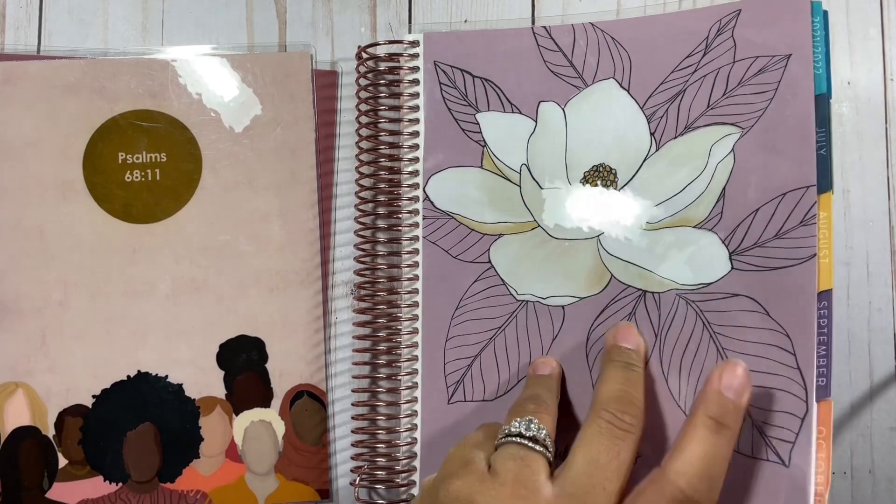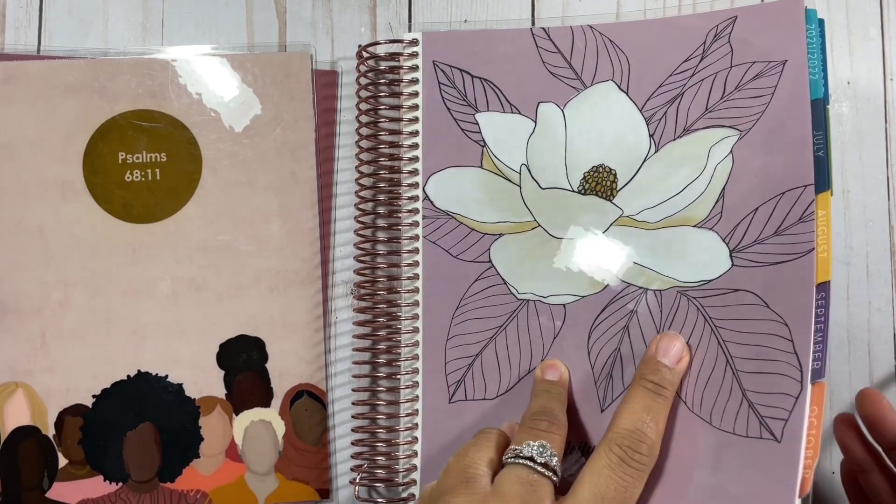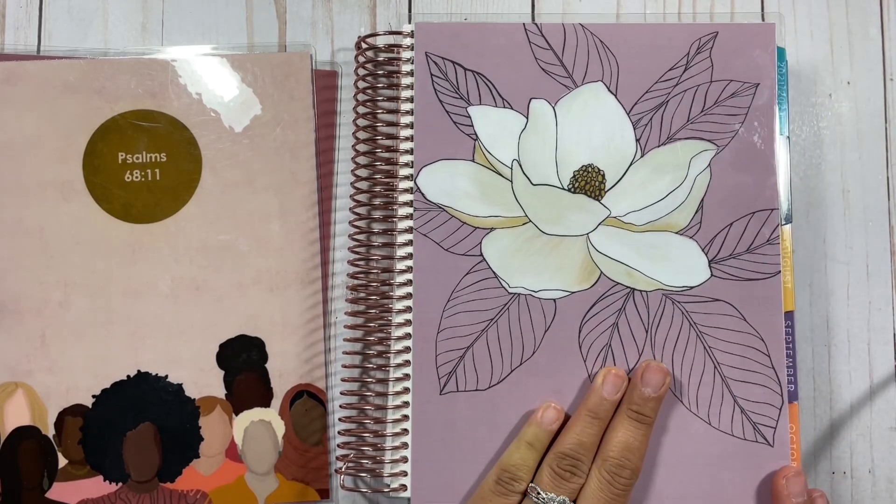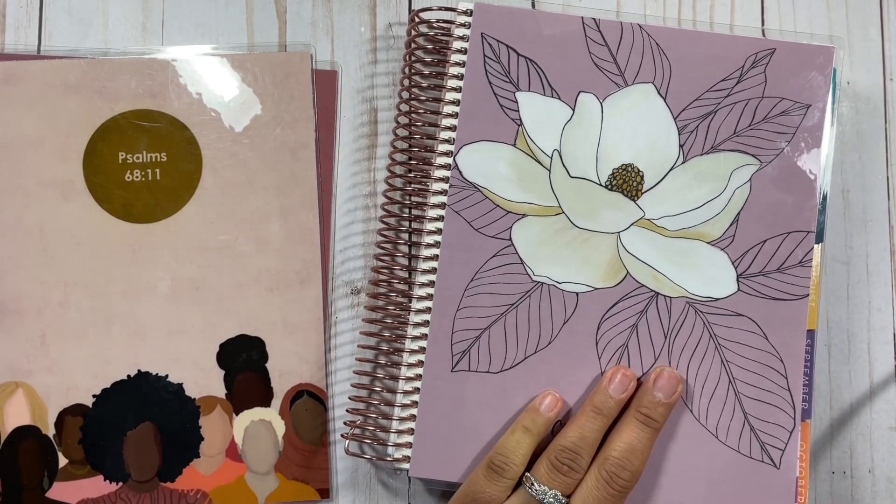I'm going to be talking about that in this video and showing you how I've done weeks in the past and then of course planning for this week. So let's not waste any time and get right into this video.